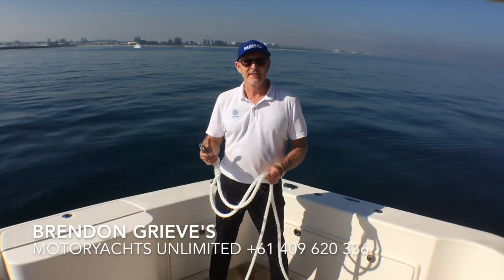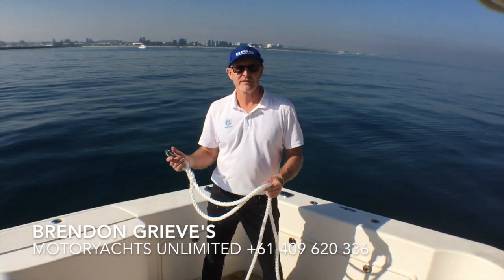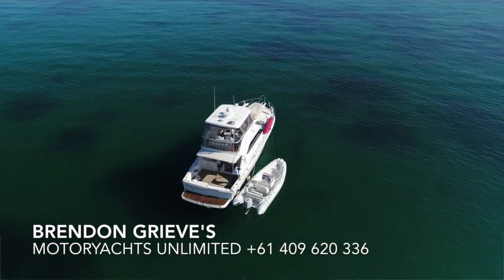We're drifting around off Fremantle in the Indian Ocean, Western Australia, on board a Riviera 47 which a friend of mine has lent us to use while we do a demonstration on towing a tender.